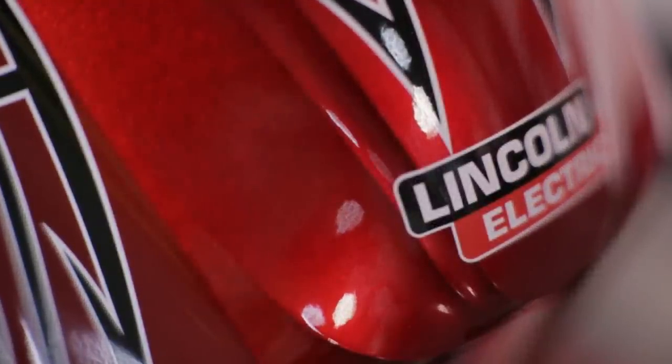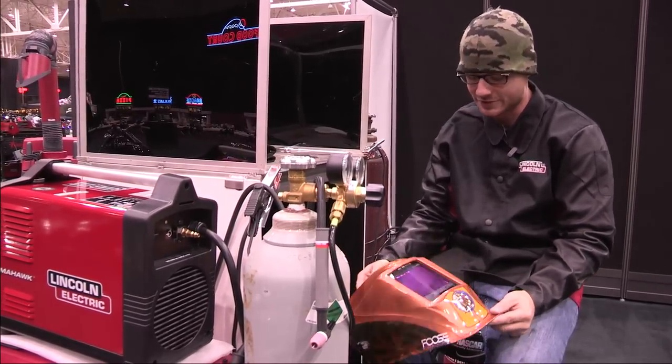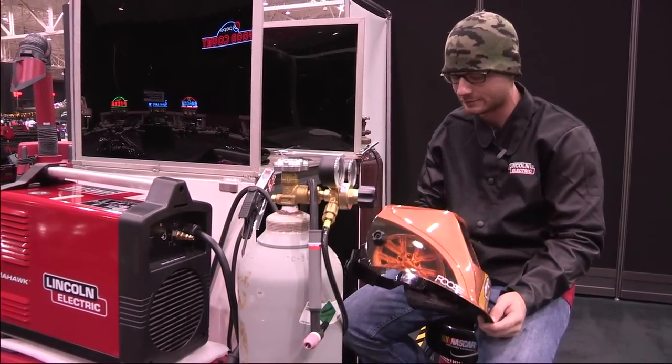The only problem I have to say with Lincoln is they're making these look so cool that I don't actually want to use them because they're so pretty. How much better can it get than that? Lincoln, just keep doing what you're doing because this stuff's rocking.